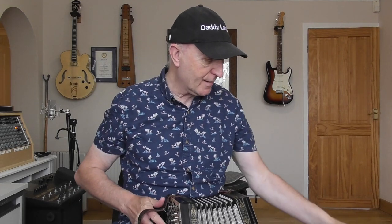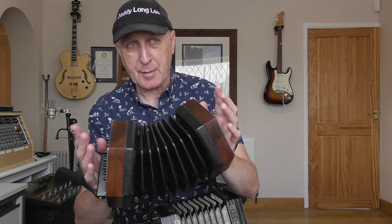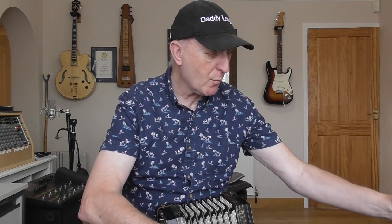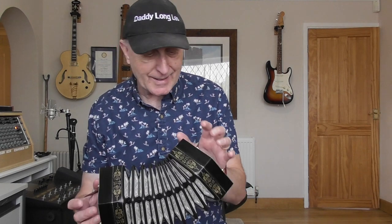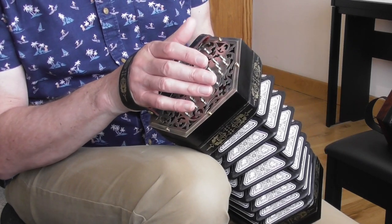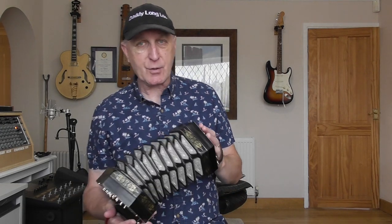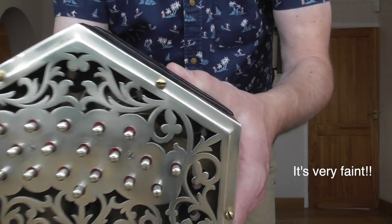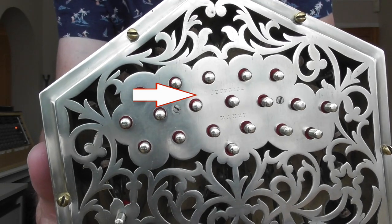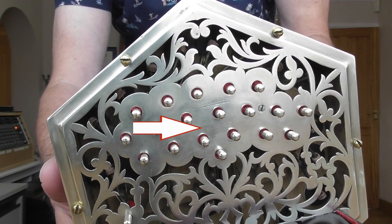I'm going to show you my GD Frank Edgeley - it's a lovely instrument. One thing that I was mistaken about was I thought that the Jeffreys would be a lot heavier, but actually they are pretty much the same weight. Possibly I would say this is slightly lighter, which really surprised me. This instrument was made by C Jeffreys, and hopefully I can show you the stamp on the end plate - it's always on the right hand end plate.